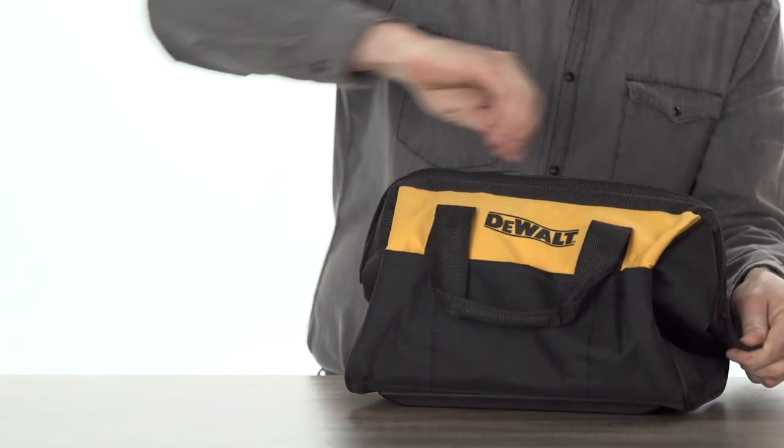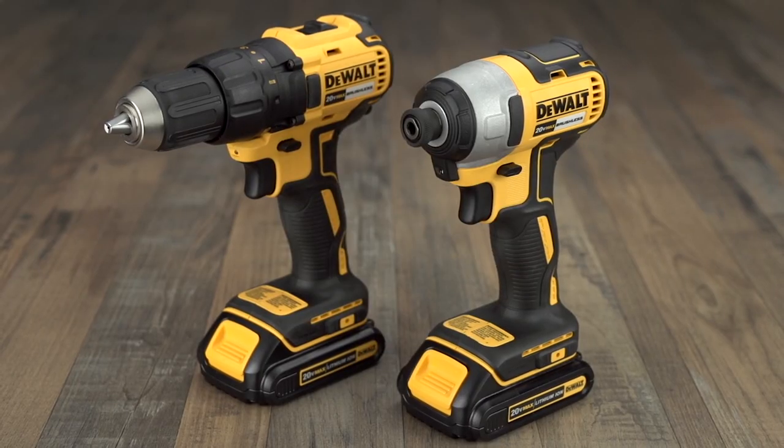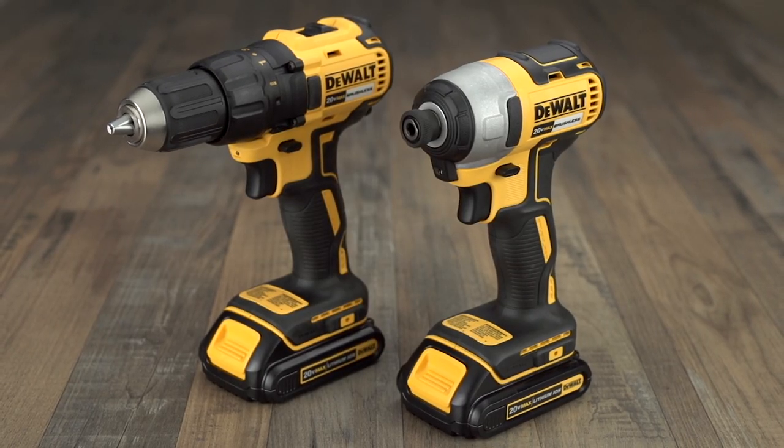For power, convenience, and advanced brushless performance, choose the DeWalt Lithium-Ion Brushless Combo Kit.